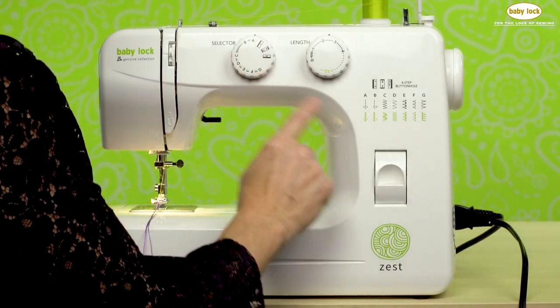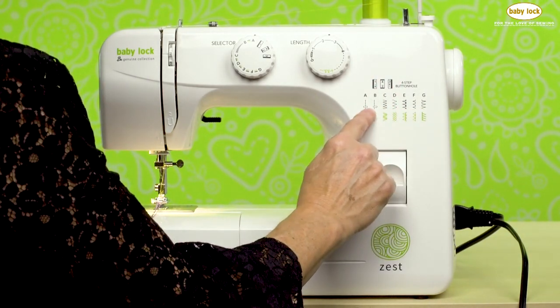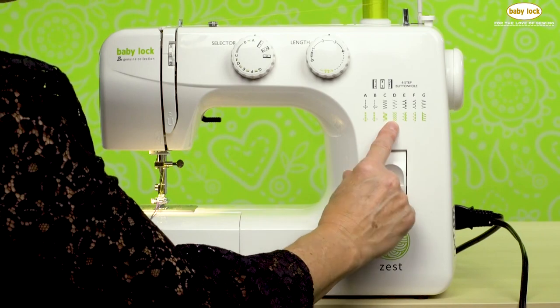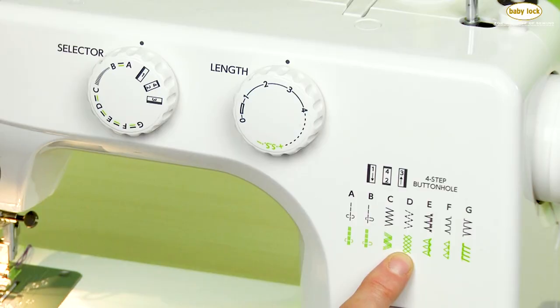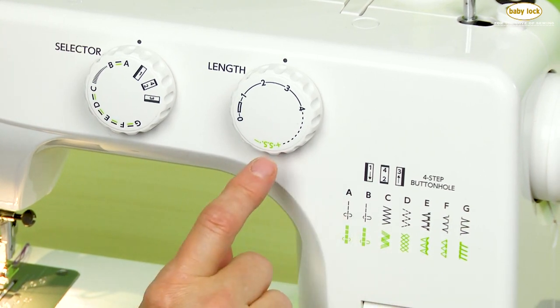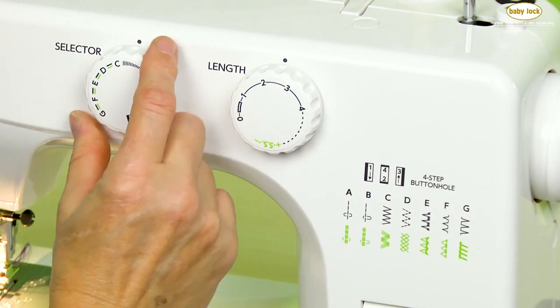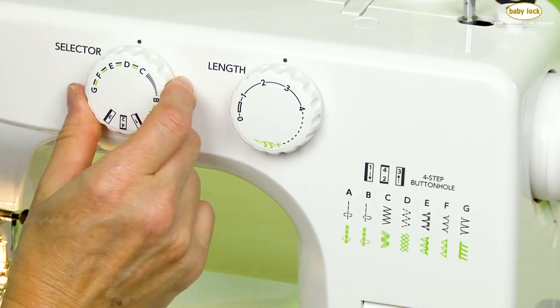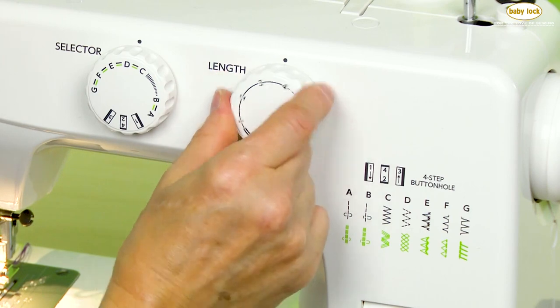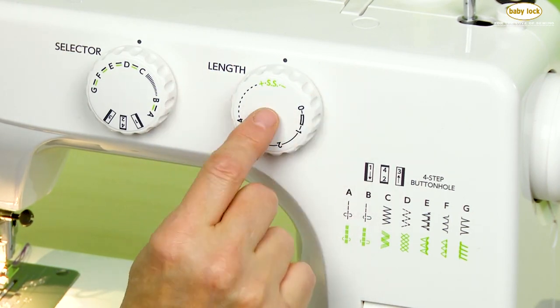The next thing is stitch selection. Looking at our stitch chart, there are a couple of stitches we can use. I want to use stitch number D, which is under the green setting, meaning we're going to adjust our stitch length dial to the SS setting. Let's turn our stitch selector dial to D and then adjust our stitch length to that SS setting.